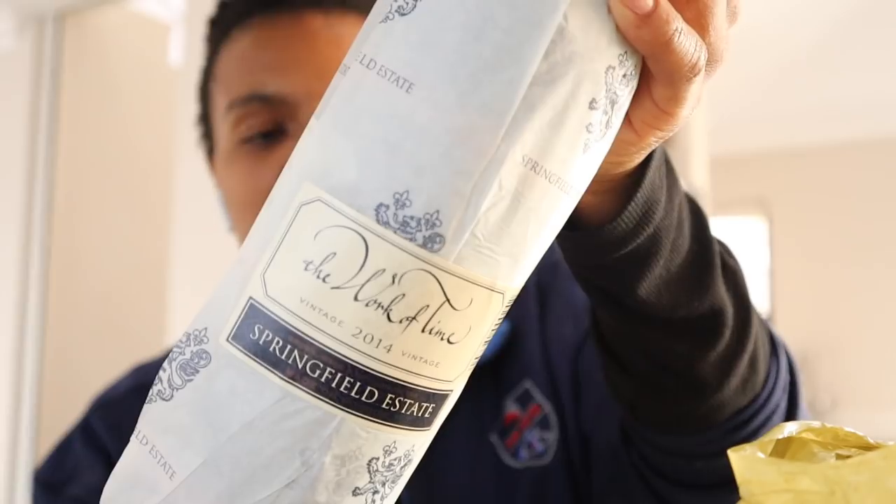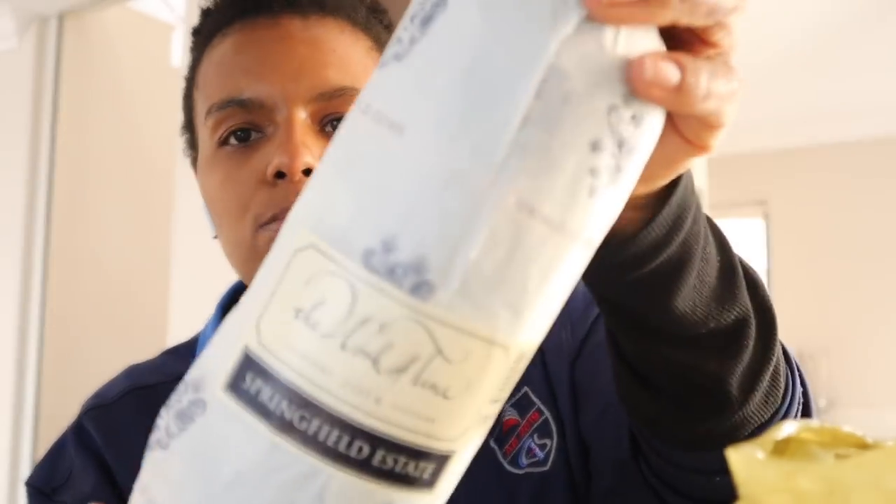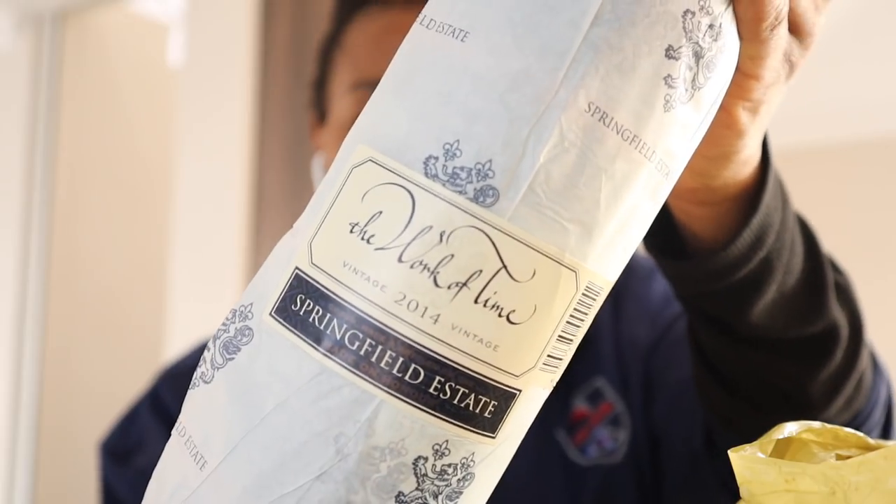This part of the vlog is for the grown-ups. From Woolies I picked up some wine. One of my favorite ranges of wines is the Springfield Estate wines. My favorite white is the Life from Stone, and then my favorite red from the same estate is the Work of Time. I love it so much that I bought two of them because I'm thinking of having some wine tonight, just to settle down.